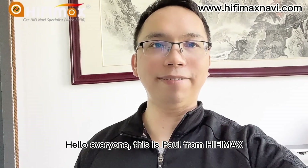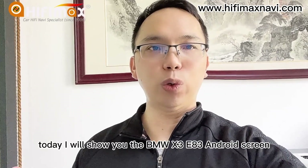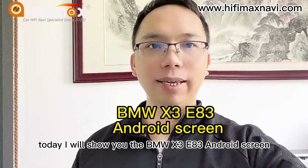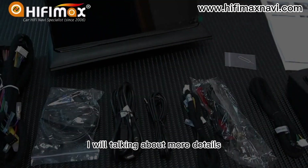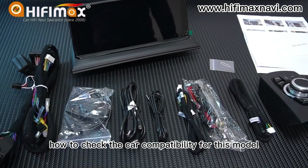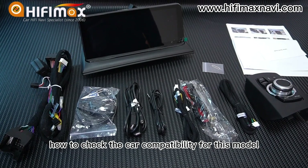Hello everyone, this is Paul from HiFiNet. Today I will show you the BMW X3 E83 Android screen. I will be talking about more details to show you how to track the car compatibility for this model.